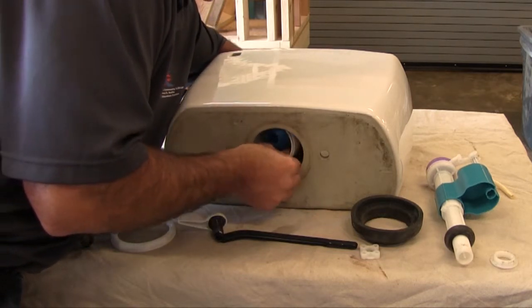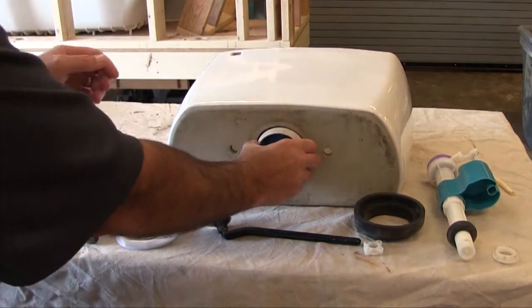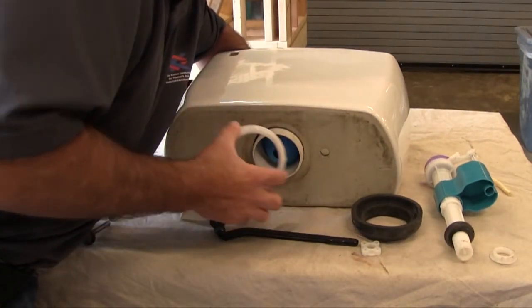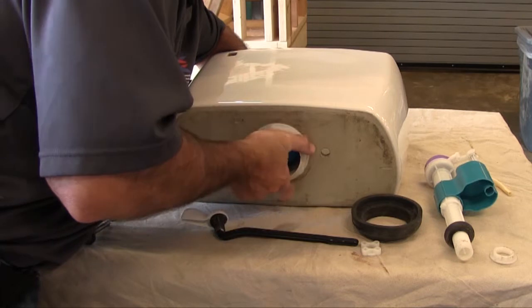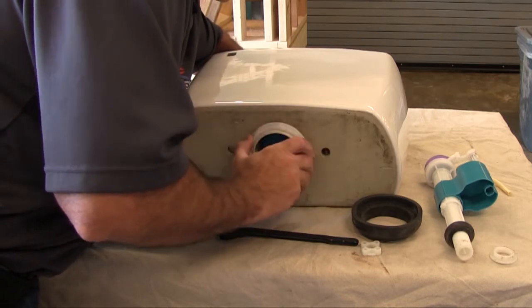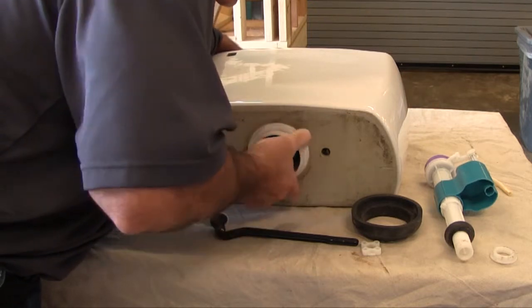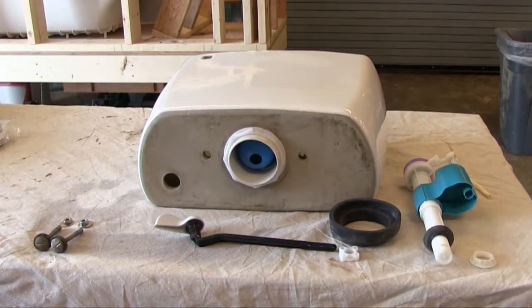I'm putting the gasket inside the tank and reaching through to pull the flush valve through the tank and get it ready to install. I want to make sure it's nice and square and seated well into the hole at the bottom of the tank. Then I'll put the nut on and tighten it by hand first. Be careful not to cross-thread this — if you cross-thread it, you'll destroy the threads and need a new flush valve.